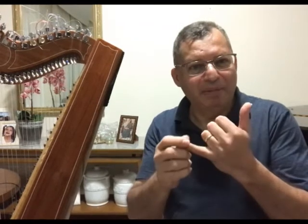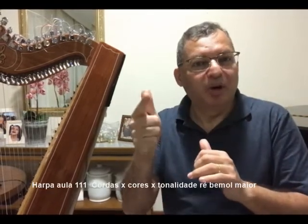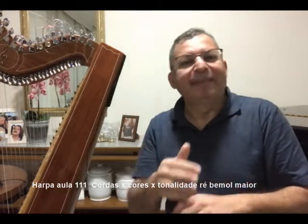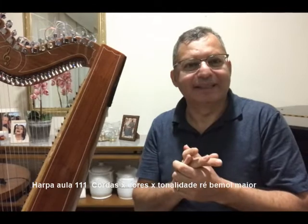É isso mesmo. Essas notas que vocês acabaram de ouvir: Ré bemol, Mi bemol, Fá, Sol bemol, Lá bemol, Si bemol, Dó, Ré bemol — são essas notas, somente essas notas, que basicamente nós utilizaremos quando estivermos na tonalidade de Ré bemol maior.